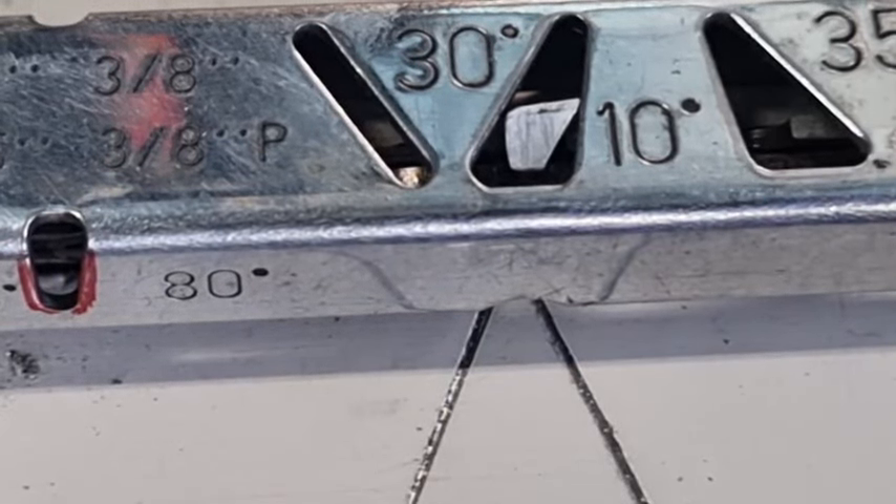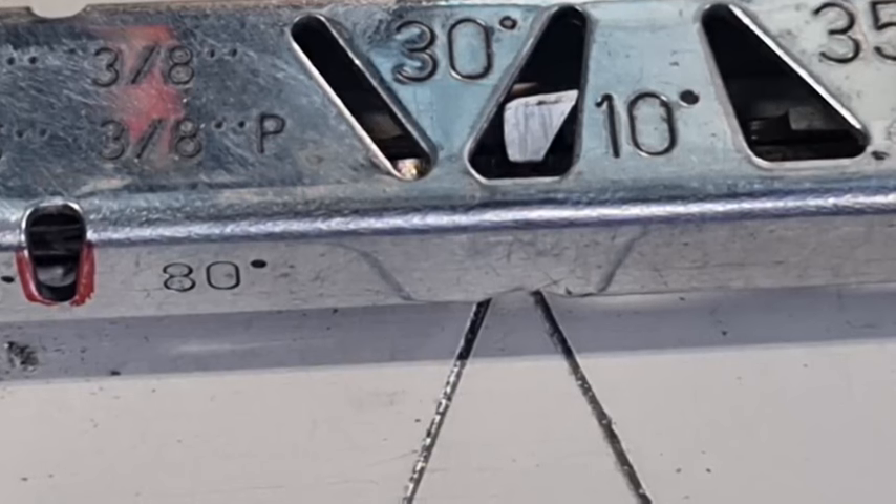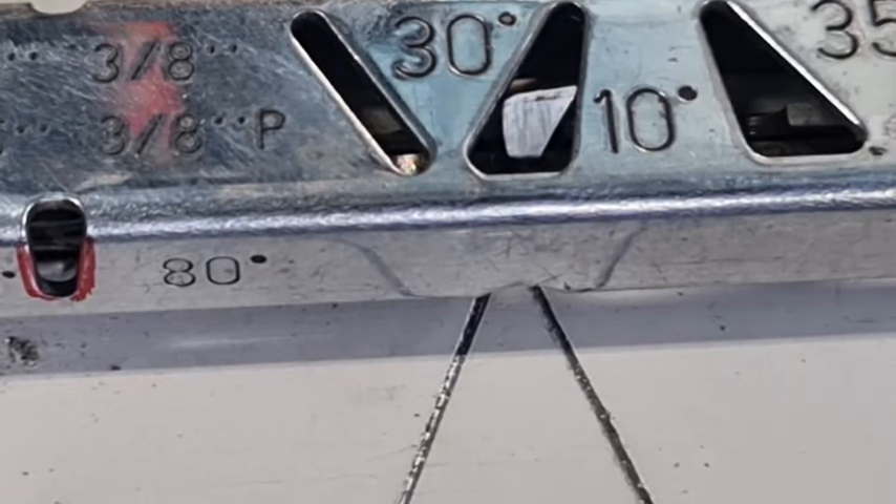G'day YouTubers, Tinker O'Toole again with another video. Somebody asked me what all the hole cutouts were for on a stool raker gauge, so I'm going to go over each one and show you what it is.